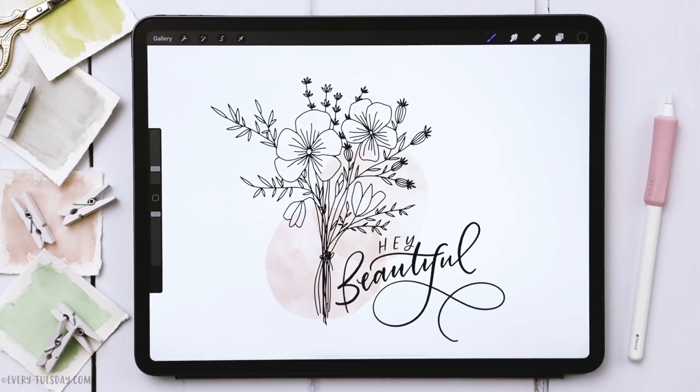Hello and welcome to another Every Tuesday tutorial. In this week's tutorial we're creating a Line Art Floral Bouquet entirely in Procreate. We actually only use one brush for this — it's my free Monoway brush, and you can pick it up when you become a free Every Tuesday email subscriber.